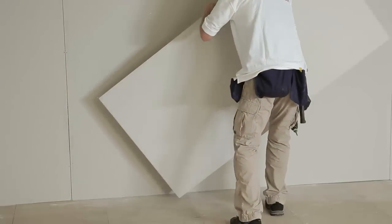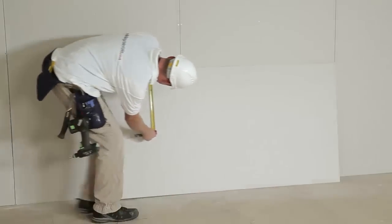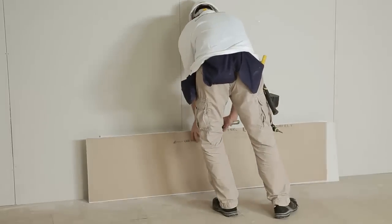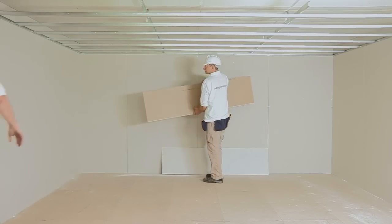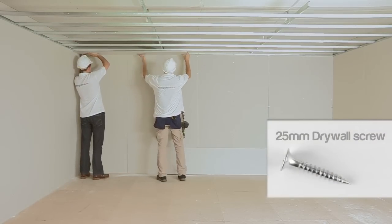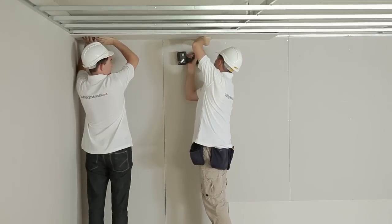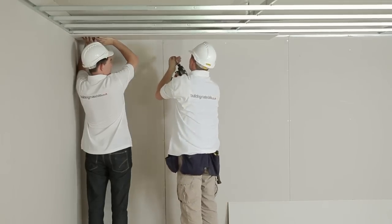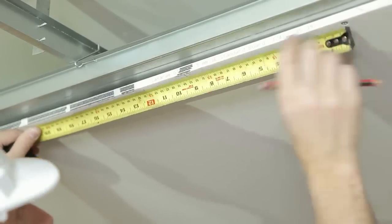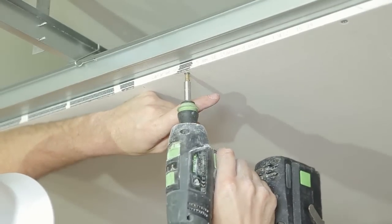Step 10: Fixing the boards. Take a measure from the edge of the wall to the centre of the MF5, then mark and cut the board to the correct size. Using a helper, offer the board up to the metal framework and begin installing MF14 25mm drywall screws through the plasterboard and into the MF5. Continue down the length of the board at a maximum of 300mm centres. Continue fitting all boards until the framework is completely covered.